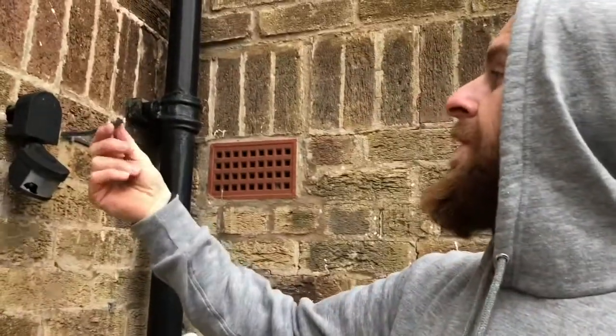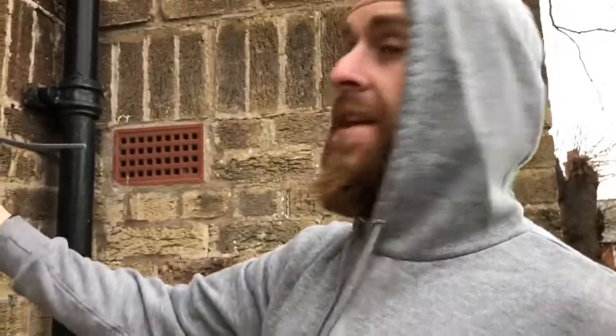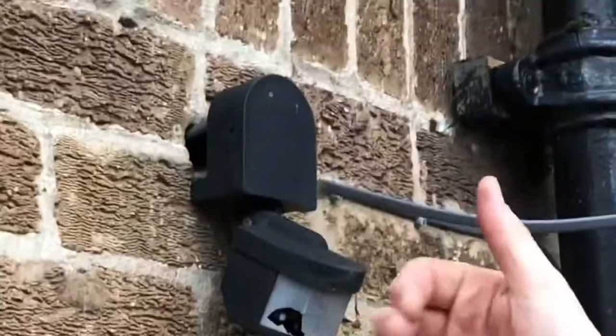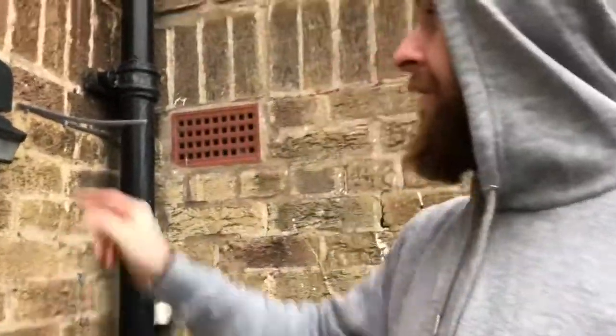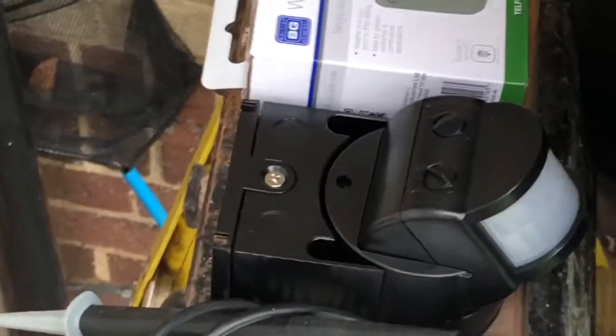This morning me and Noah have come to replace this PIR switch which operates the floodlight directly above. One of the problems is it's obviously broken, and it often gets set off in the wind. I've already run a cable - just a bit of 1mm twin and earth going down here - and we're going to put a switch in just so it can override the PIR. The cable is already clipped in, it comes down the other side of the water pipe to where the switch will go. But first we need to replace the PIR.